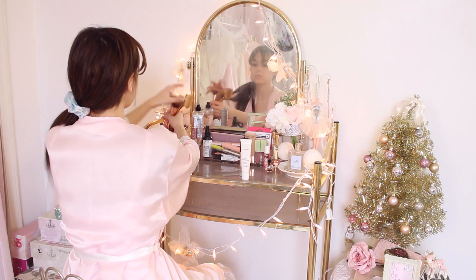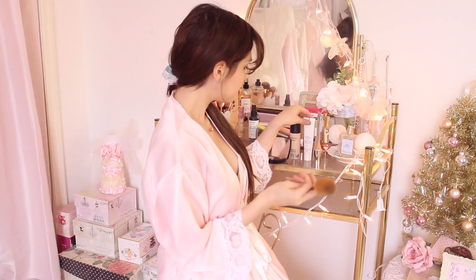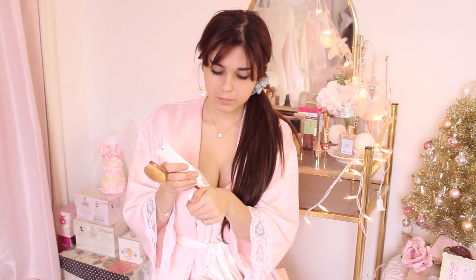I'm just sitting at my vanity getting ready to start my makeup. For those wondering, I'm wearing a vintage Dior night robe along with a pink nightgown that I made in class and a blue scrunchie my sister got me for Christmas. Starting off my makeup, I'm priming my face with the Bare Minerals Good Hydration silky face primer.